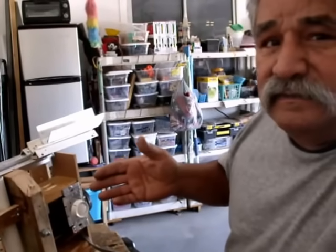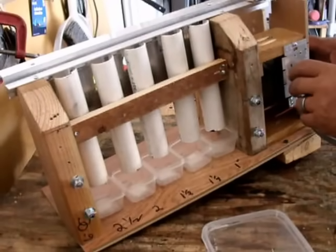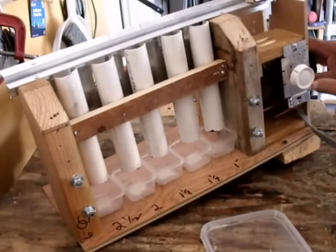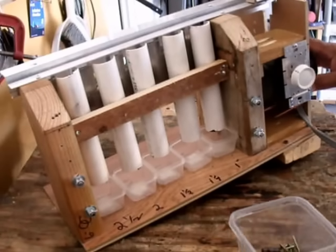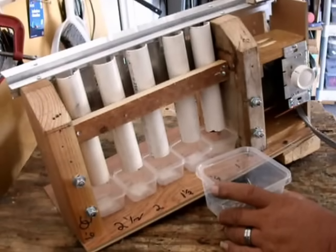So I created this little item right here. I have a dimmer control to control the speed. All you do is take the screws and put them in there.